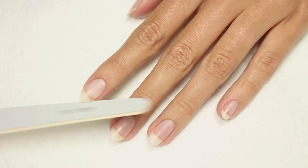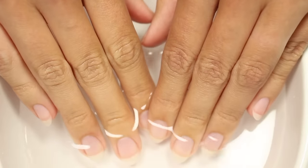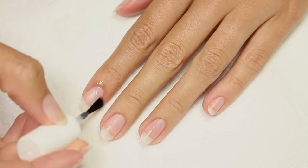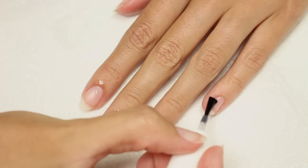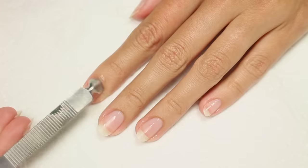Next, I soak my nails in warm water for about five minutes to soften the cuticles. Then I apply some cuticle remover and let it soak for three minutes. This will soften the dead skin even more so that it'll be easier to remove. Now I'm going to take a cuticle pusher and gently push back my cuticles.